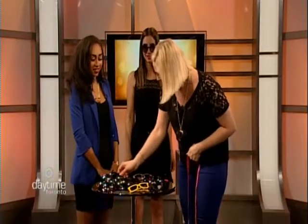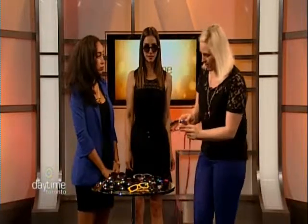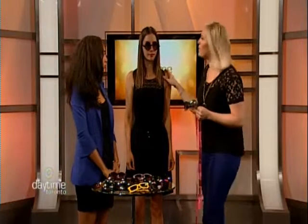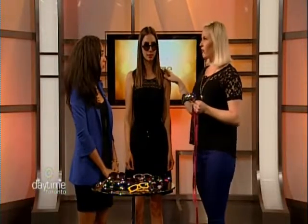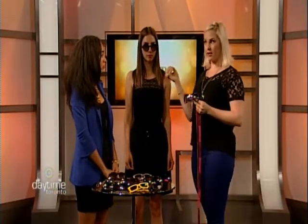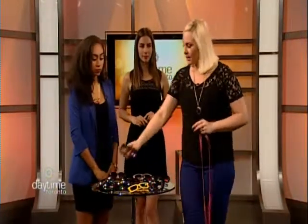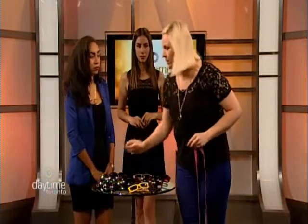Oversized sunglasses are a great option for someone with a round face. However, scale matters — Latina has a petite face so she has to be careful not to go too large, while someone with a larger face needs to avoid going too small. Proportion to your face is key, so these oversized square frames are a great pick for a round face.